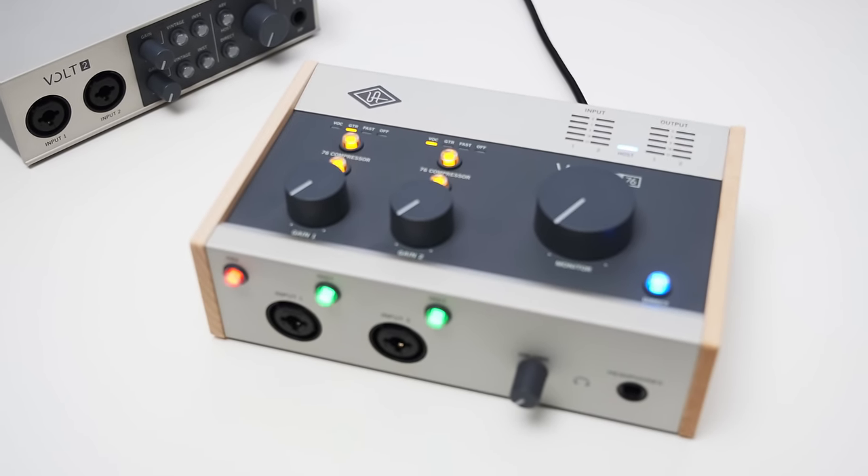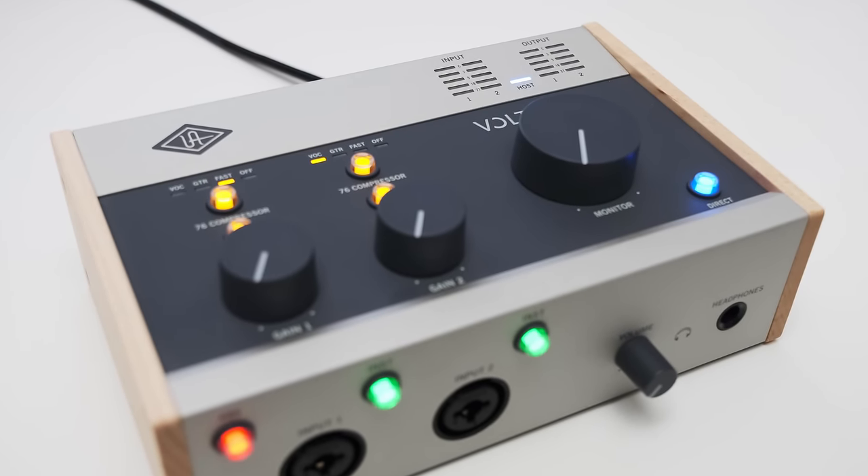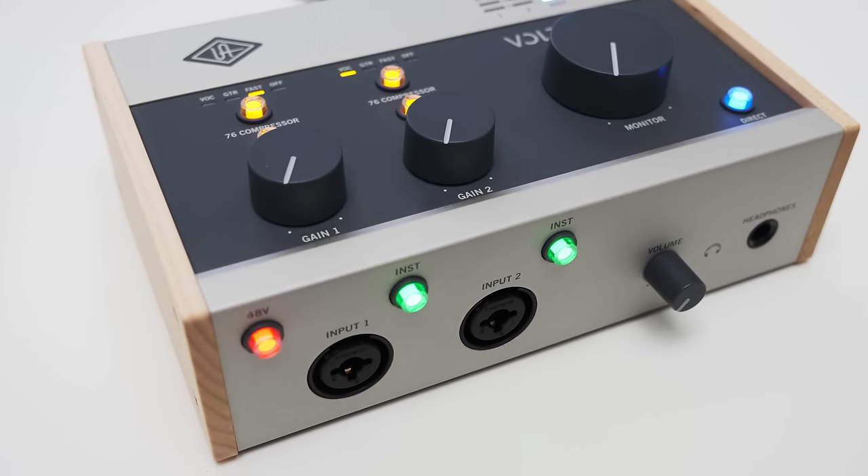This is not only true for the inputs but also for the outputs. The line level output provides a solid line level signal and the headphone output delivers enough power to drive the majority of headphones on the market. On top of that, you also get a vintage mode which adds a bit of subtle coloration to your audio. Now, let's address the elephant in the room: is the Volt 276 worth $100 more compared to the Volt 2 when they have the exact same audio performance? The design is a bit different, but what it realistically comes down to is whether you want the built-in compression effects. It can be quite nice to have these effects directly built into your interface and be able to use them while recording without any monitoring delay. But with the built-in compressor, you can only use the three presets and have no further control over things like ratio, attack, and release times. So in the end it's about convenience — you have to decide whether having the compressor available with a simple push of a button is worth the extra cost.